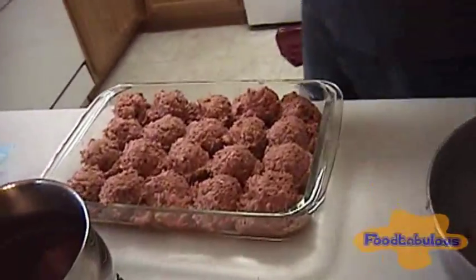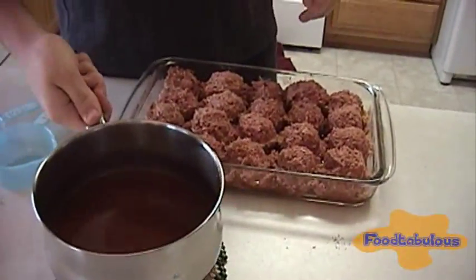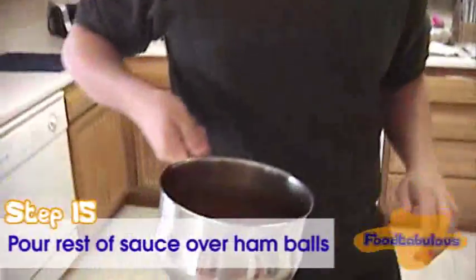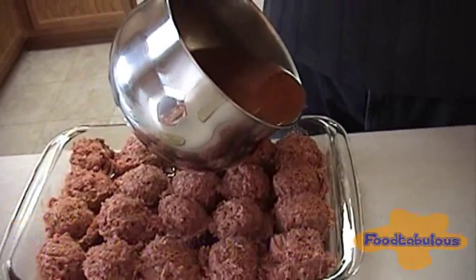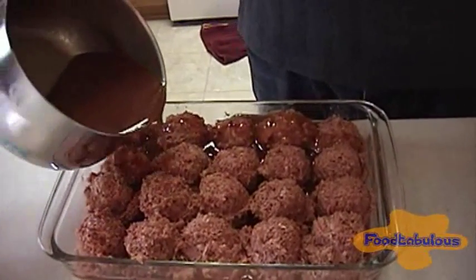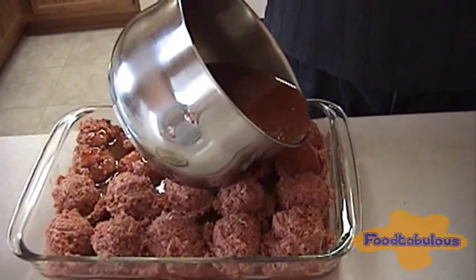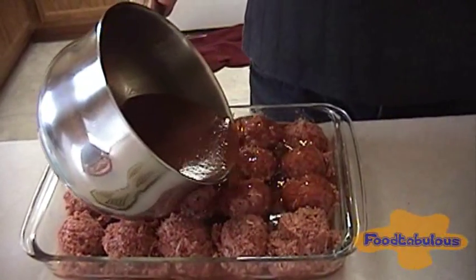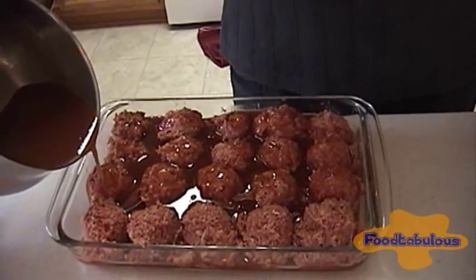So we got an entire pan of ham balls. Now, once you have done that, you are going to take the handy dandy sauce and pour over the top. Just lightly pour it. And I made a lot of sauce, so you guys can maybe shorten your recipe if you want to. But the sauce I think is the best part.